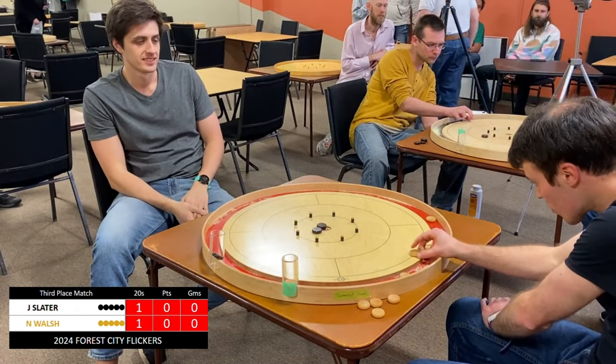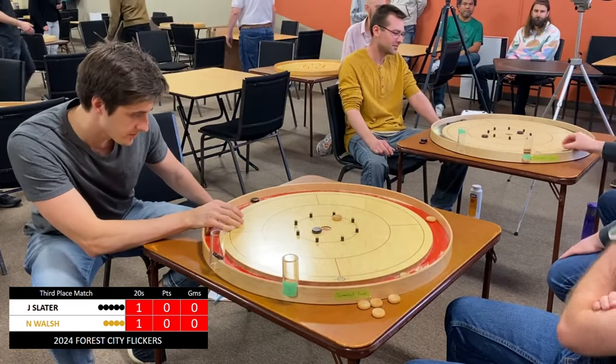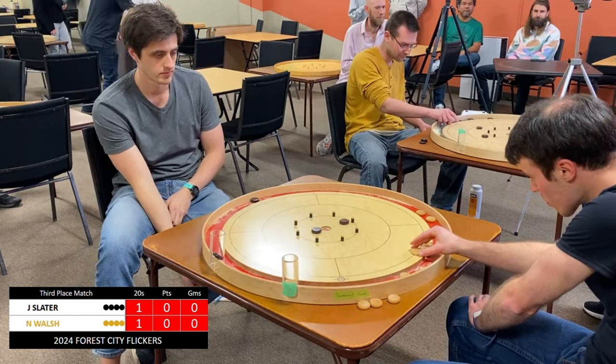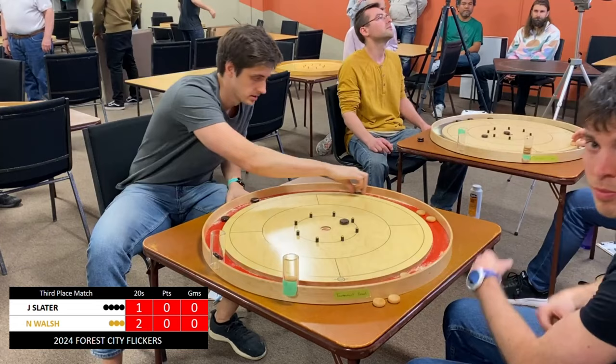All kinds of ugly as that got hung up on the center hole and nearly dropped the 20 for Slater. Very, very close. Let's see what Walsh is able to do with this. Unable to capitalize on that heavy hanger. Slater in pretty good position, sitting two on, although Walsh maybe ought to convert this into a 20. He does — takeout 20, putting a little bit of pressure on Slater.